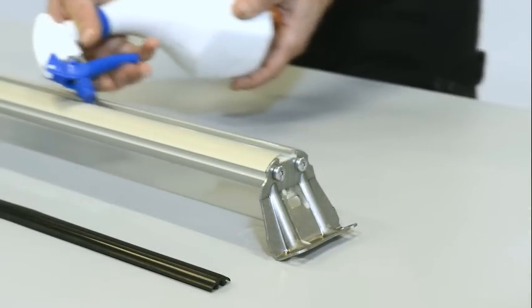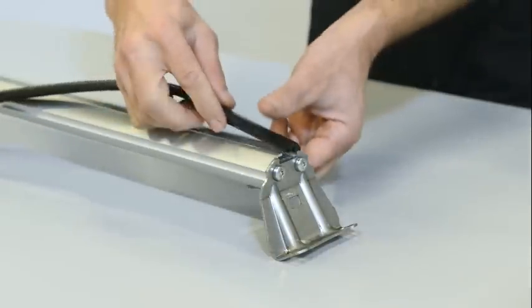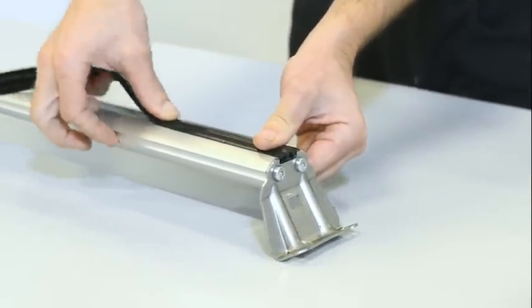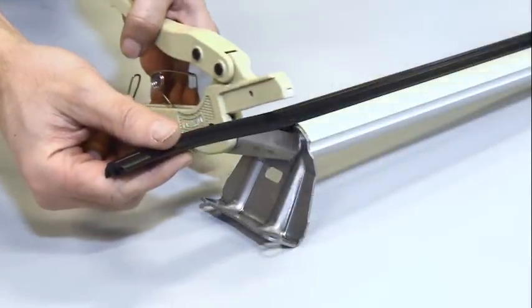Spray soap water on the profile for mounting of the load friction rubber. It's important not to stretch it. Cut off the excess rubber.